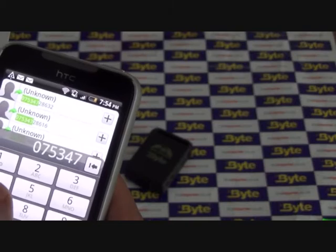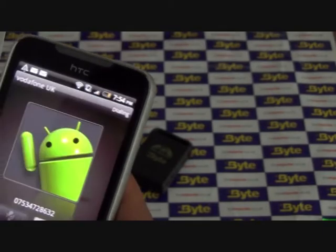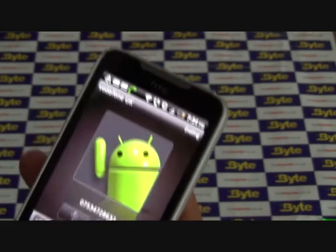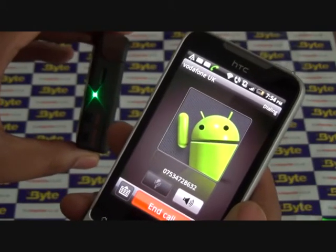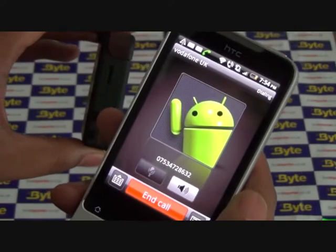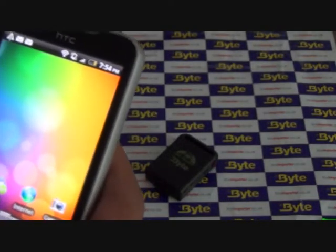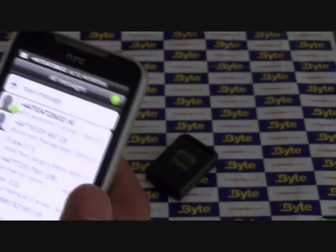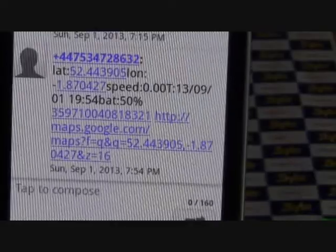To get a location from the tracker, dial the number of the SIM card installed in the tracker from your smartphone or any other mobile phone. The tracker will ring and then cut off. Soon afterwards, it will text your phone with the track details: latitude, longitude, speed, date and time, battery life and a Google Maps web link. Click on the web link to see the location of the tracker on Google Maps.